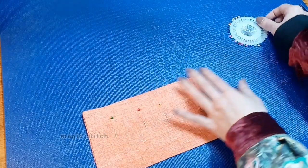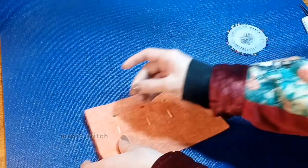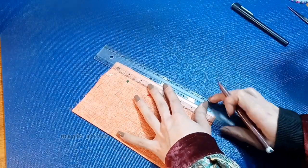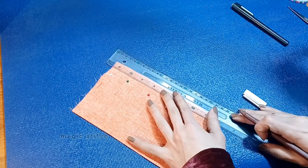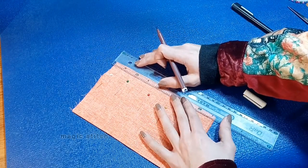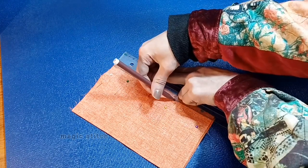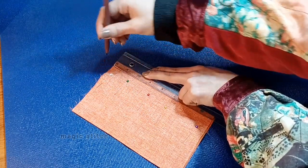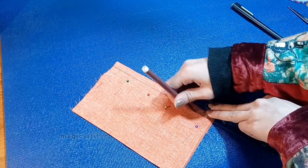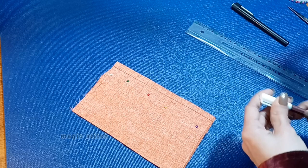With the fabric pieces securely pinned together, use a ruler to mark a straight line along the edge of the fabric. Measure a half-inch seam allowance from the edge of the fabric and mark this line using a marker or chalk. Ensure the line is straight and consistent along the length of the fabric.